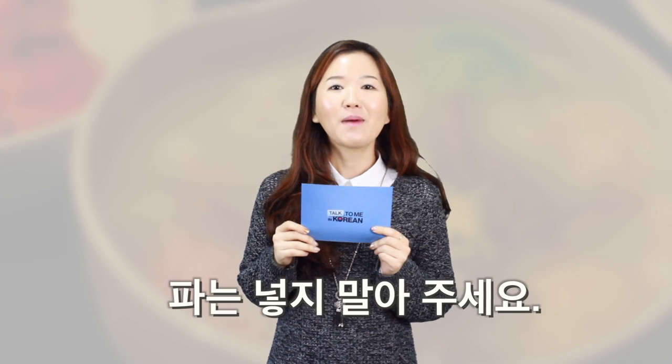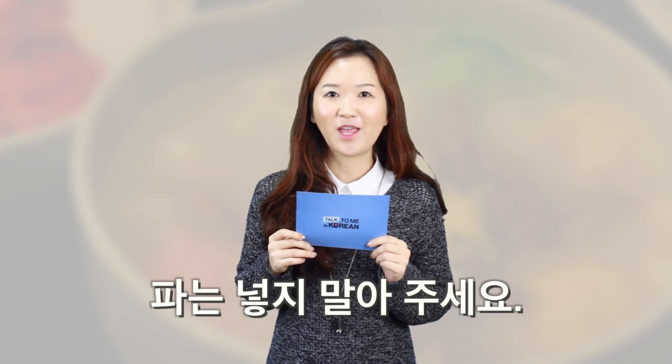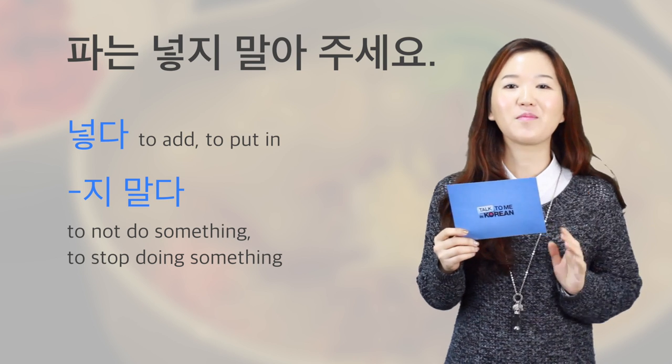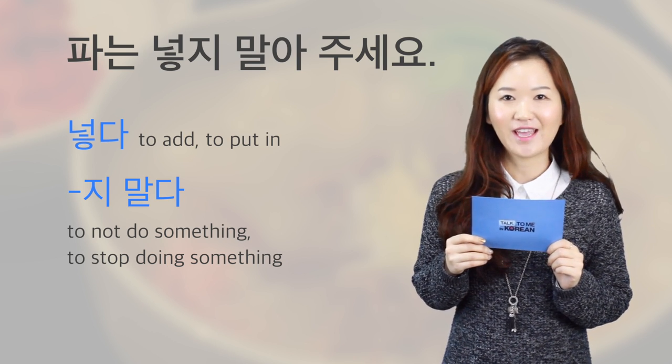But if you want to literally say 'please don't put in any spring onion' in Korean, you can say 파는 넣지 말아주세요. 넣다 means 'to add or to put in,' and 지 말다 means 'to not do something' or 'to stop doing something.' 파는 넣지 말아주세요.